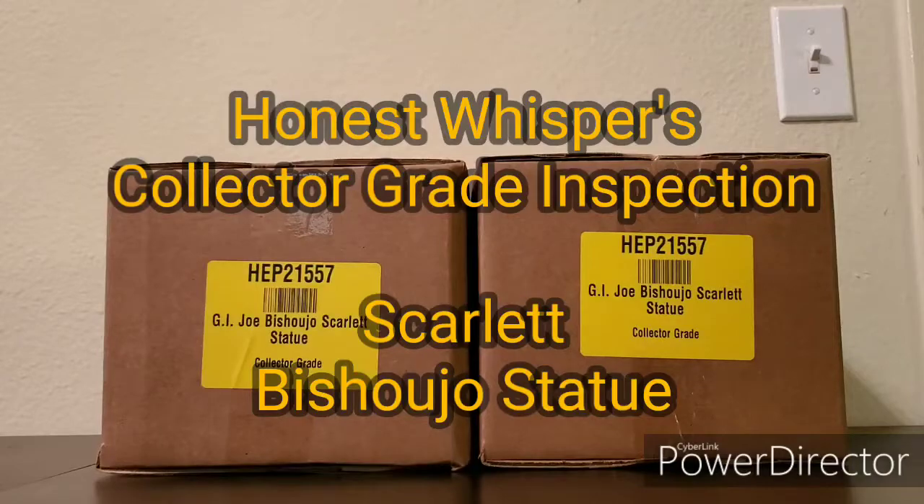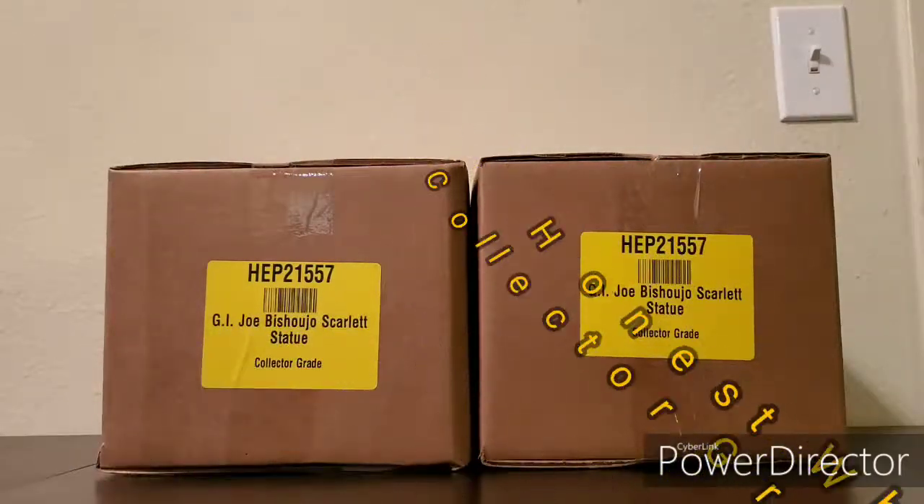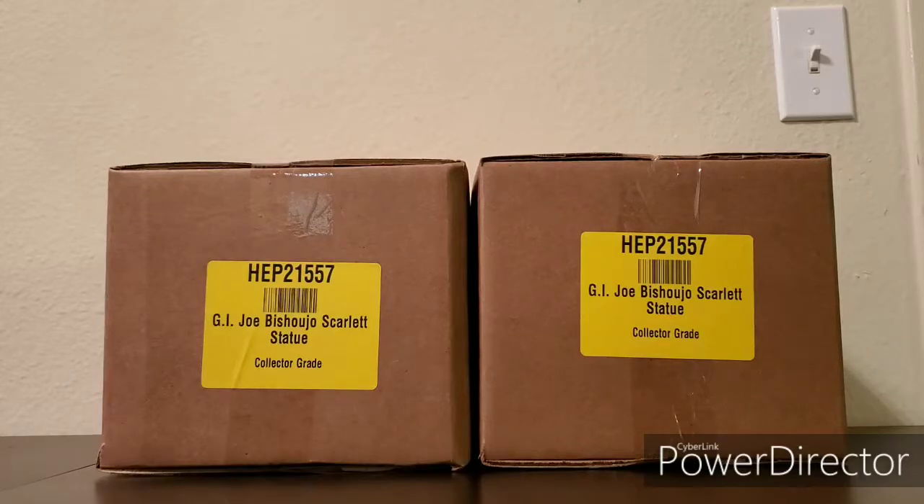Welcome to Honest Whispers collector grade inspection. This is the first of three videos. In this video I'll be inspecting the collector grade boxes, on the second video I'll be unboxing and inspecting the statue, and on the third video I'll be doing a full review.